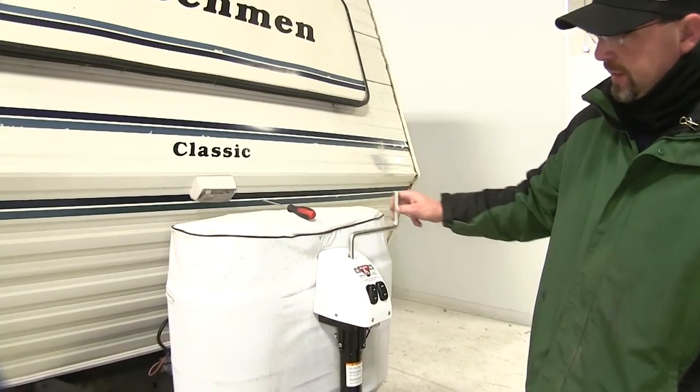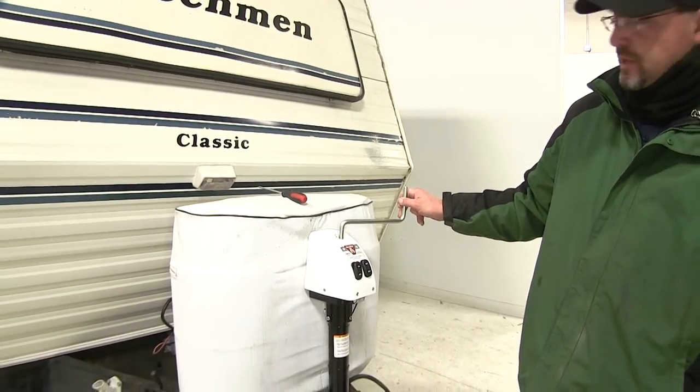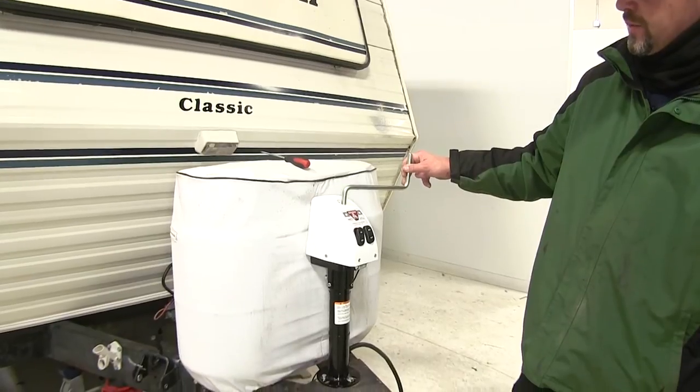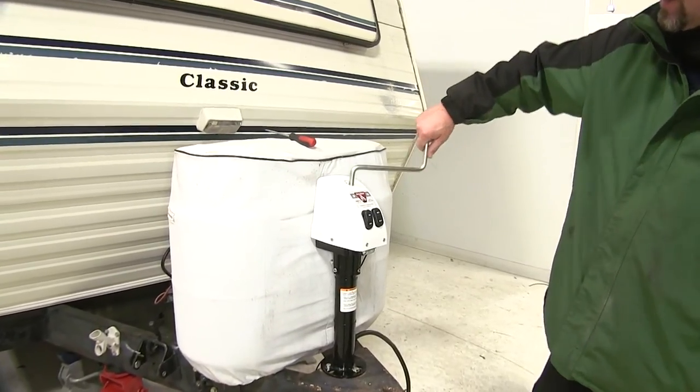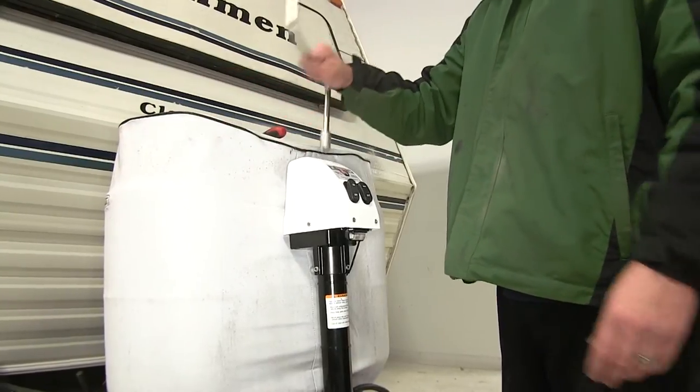Now if you get into a situation where the battery has died and you need to manually extend the jack, you simply can by removing the plastic cover and taking the jack handle, rotating it and extending it down.